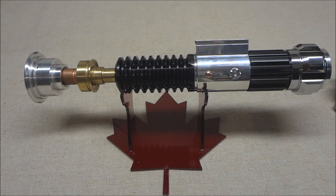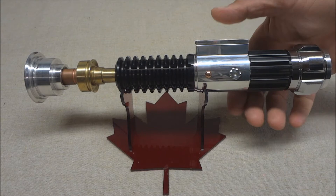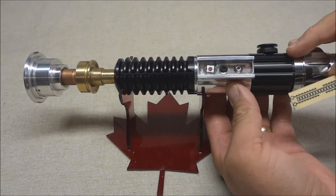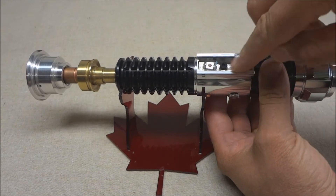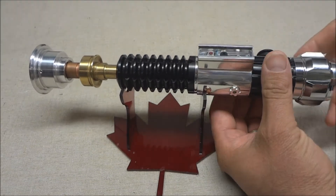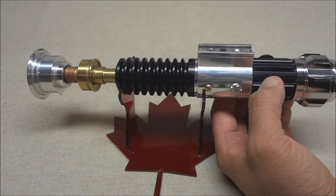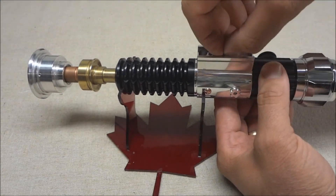I had to get creative and work around that. I put the charge port in the clamp — you can see it here, it's the black thing. I've actually got a kill plug in there right now, and the speaker is sitting in a custom-made speaker holder that I made.